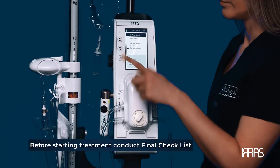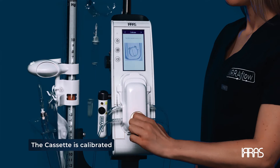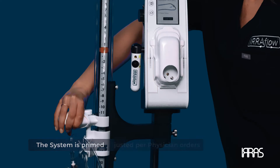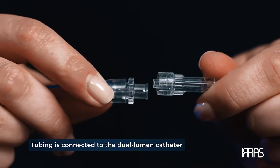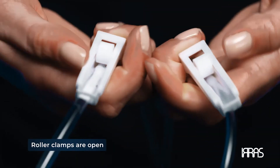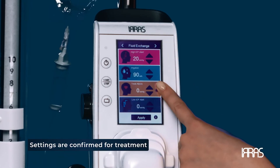Before starting treatment, go through the final checklist to ensure you have successfully completed the following: the cassette is calibrated; the system is primed; the drainage bag height is adjusted per physician orders; the tubing is connected to the dual lumen catheter; roller clamps and catheter tubing clamps are open; and the control unit is level to the patient. The settings are confirmed for treatment.